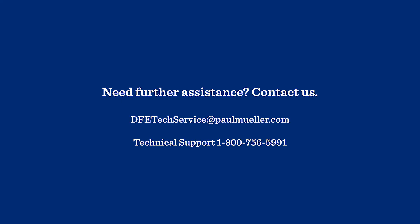Thanks for watching. If you need assistance with your refrigeration or any other service, call us at 1-800-MUELLER or visit us online at paulmueller.com.